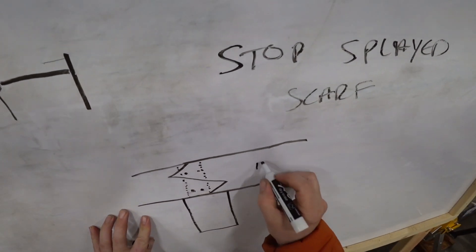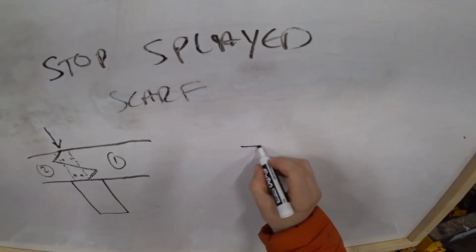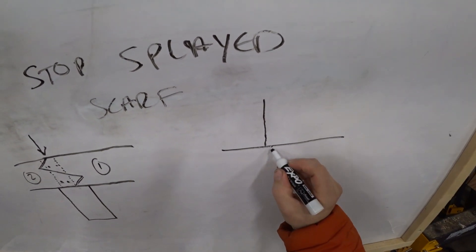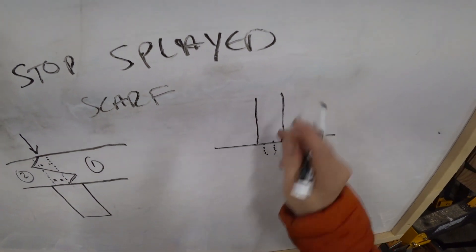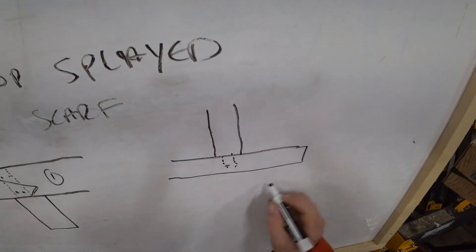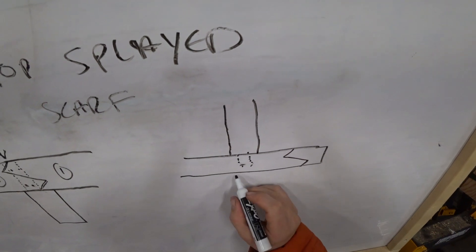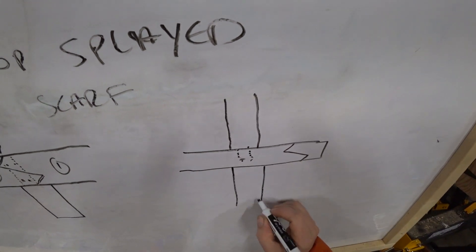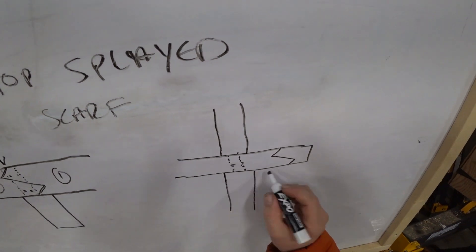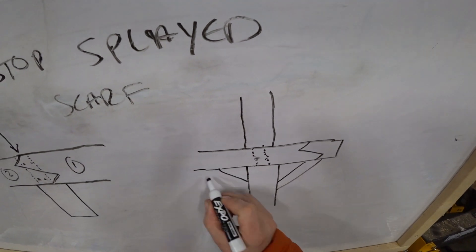So here's timber number one and here's timber number two. In some cases, this joint would be used where a post would come down from above. So you'd have a post and a tenon maybe penetrating into something like a top plate. In that case, you may actually put this joint beside the post above here so that you don't have too much going on in this one area, in which case this might fall over a wind brace on one side.